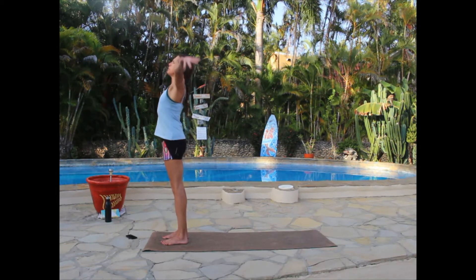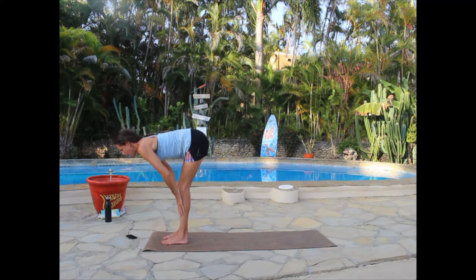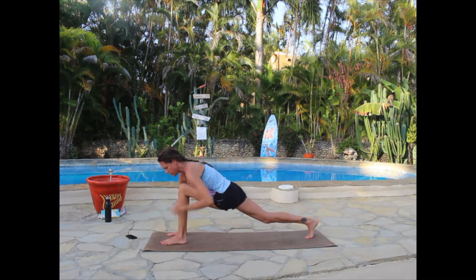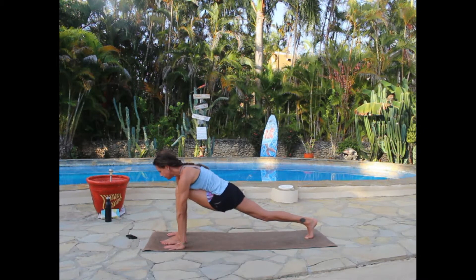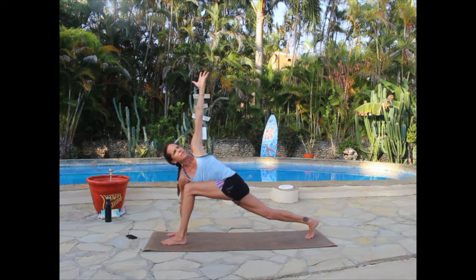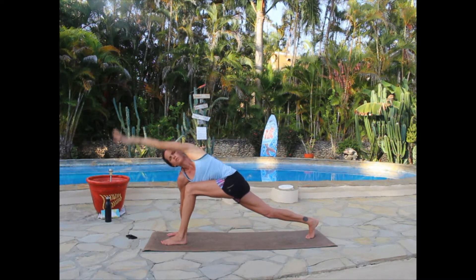On the inhale, arms extend up; on the exhale, fold forward; on the inhale, slide halfway up to a flat back; on the exhale, release — stepping the right foot back to a runner's lunge, holding for a moment with knee over ankle and pushing through that back right leg for a hamstring stretch. Then keep the right hand on the mat and twist to the left, extending the left arm overhead. Make a couple of circles with that arm — big sweeping circles — to loosen up the shoulder joint.